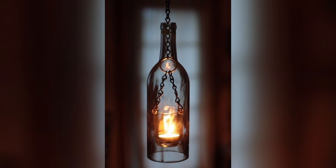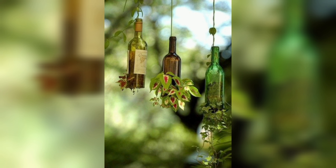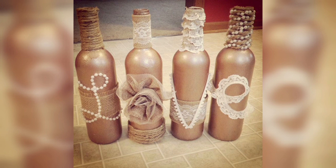Bottle vases — transform your old bottles into beautiful vases for flowers or plants. Simply clean the bottle and remove any labels or residue. You can paint the bottle in a color of your choice or leave it clear, then add some water and your favorite flowers to create a stunning centerpiece for your table or shelf.